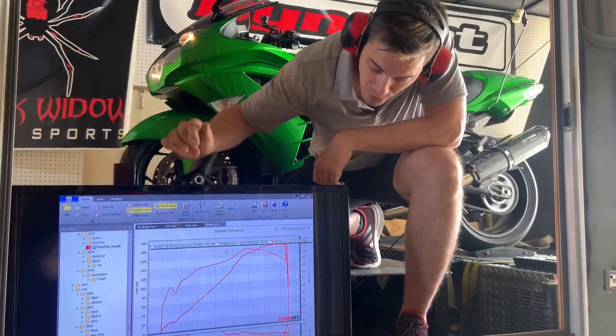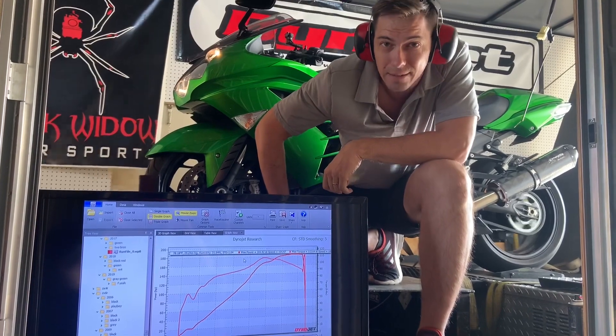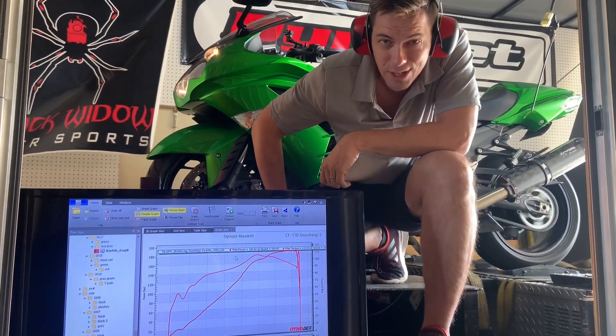As you can see, we're starting off pretty lean. Lots to gain in the bottom end. Going to get this thing all dialed in — let you guys see where she's at.